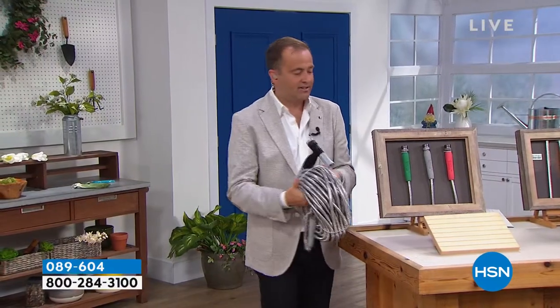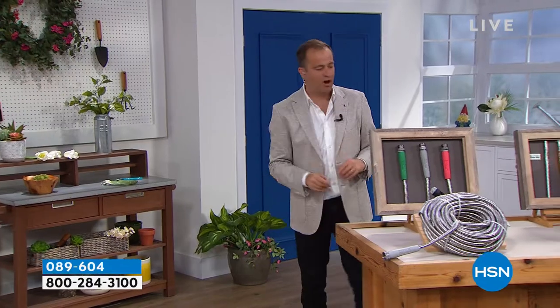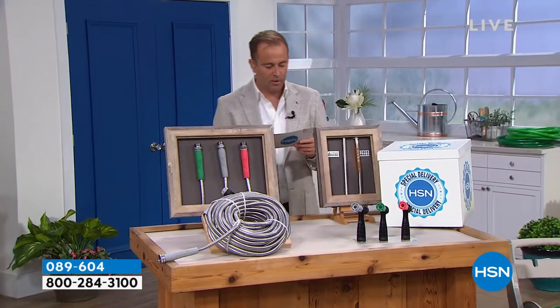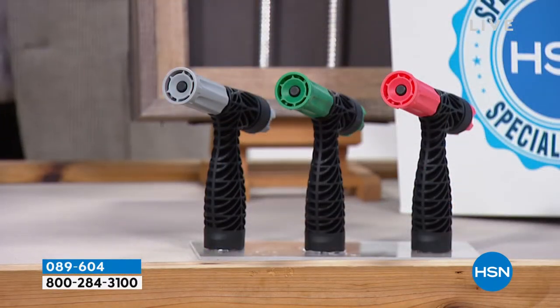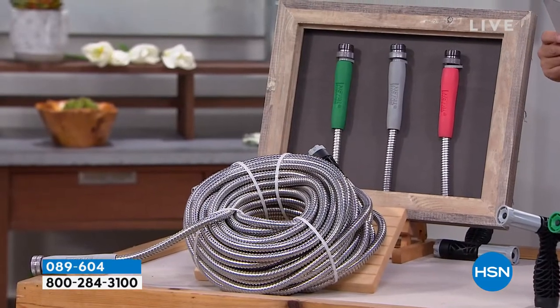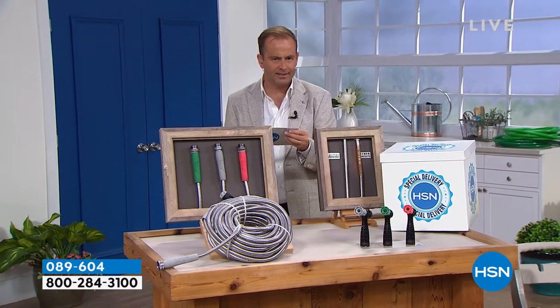Not just here in the United States — in the United Kingdom, this product has gone on to be a superstar item. We are about to reveal a price that will include the hose as well. You can choose black, green, or coral. Did I mention that it's UV resistant and rust and corrosion resistant? Did I tell you that there's no snags?